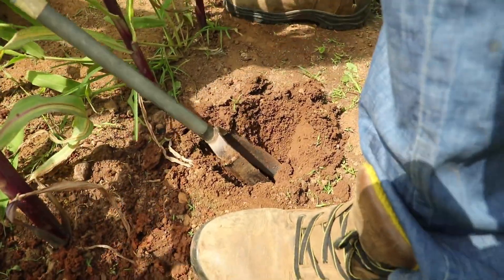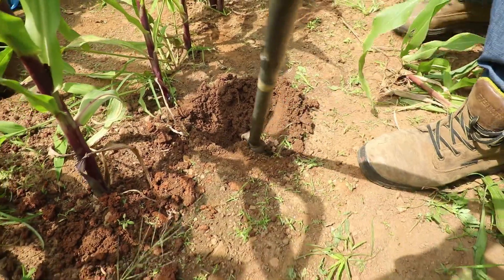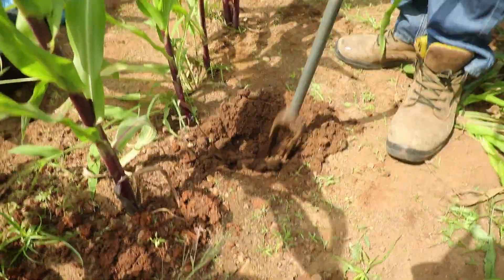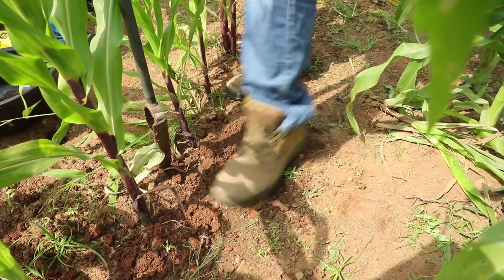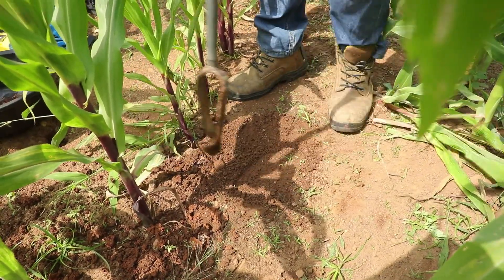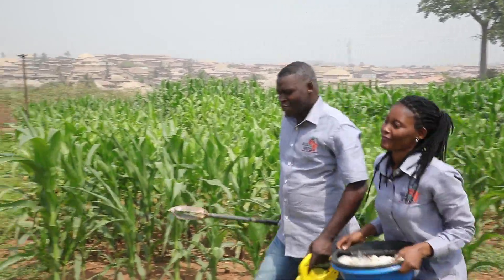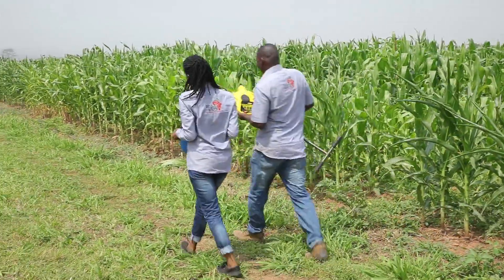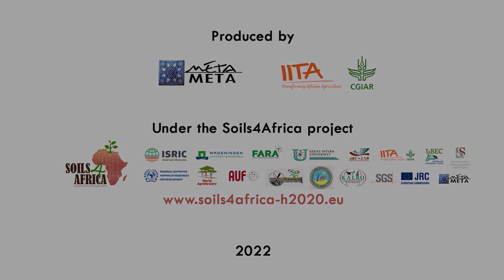When you're done, before you leave, please close up the auger hole and make sure you do not leave any plastic, paper, or any other material behind. I'll see you next time. Thank you.